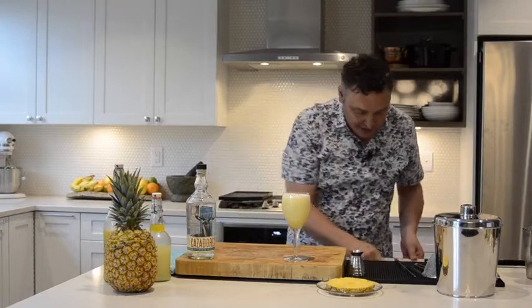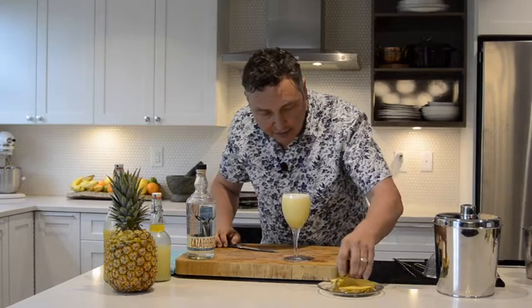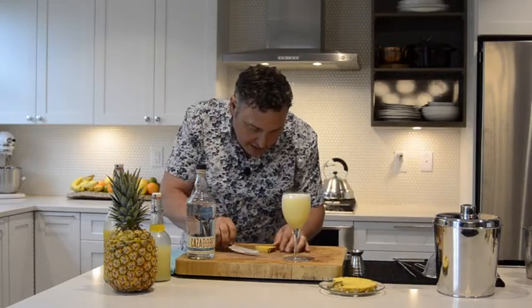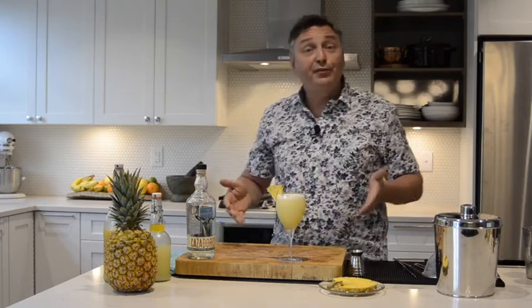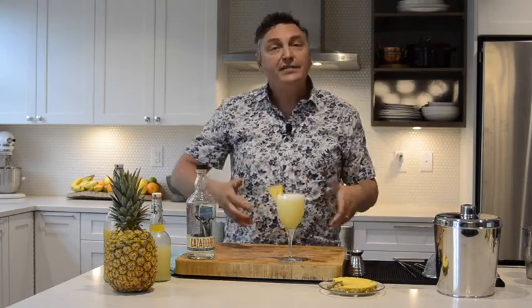Now let's garnish with a nice piece of pineapple here. Give a little slice and into the glass it goes. That, my cocktail friends, is a beautiful Matador, a classic tequila cocktail.